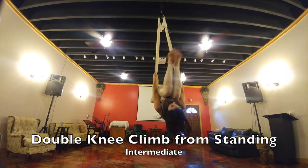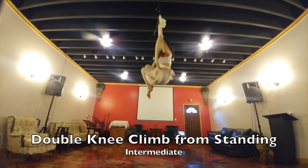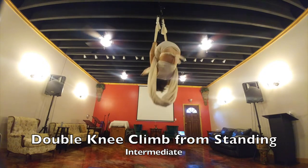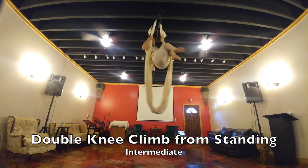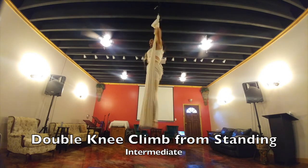From standing behind the silk, you're going to go to ball, go to pike, one knee hook, the other knee hook, climb above and stand out of it. Wait till it comes off — going into ball, going into pike, one knee then the other, climbing above it and then going into standing. You can go ahead and stand on your silk.